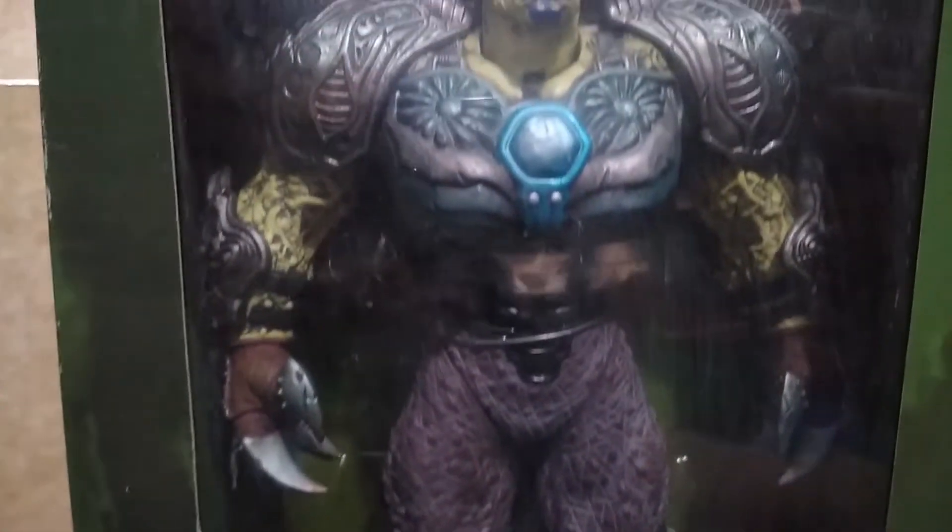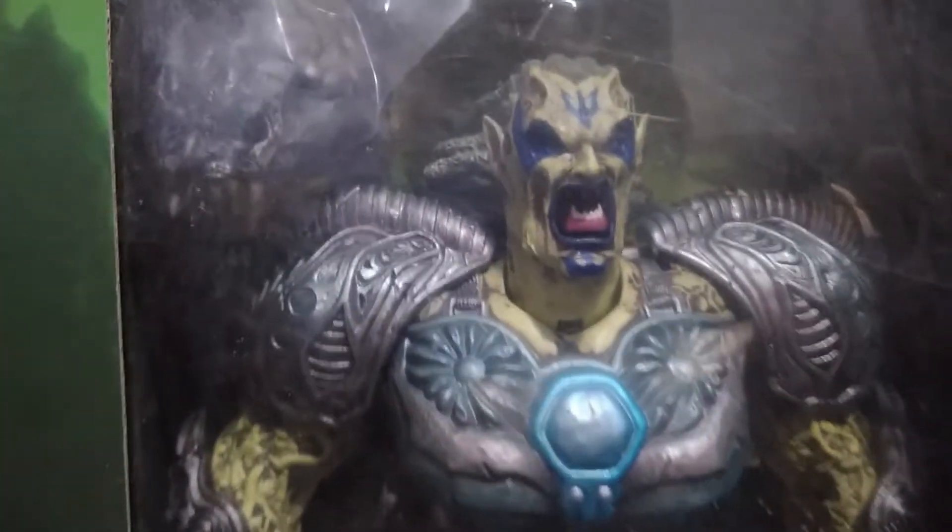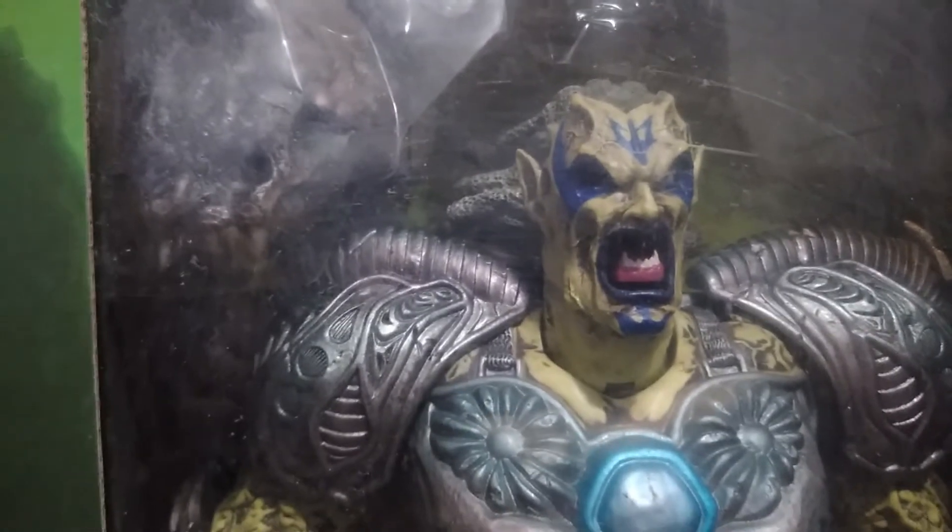For the last figure of the Soul River set, here is Duma. He stands around 12 inches tall and comes with his face mask.